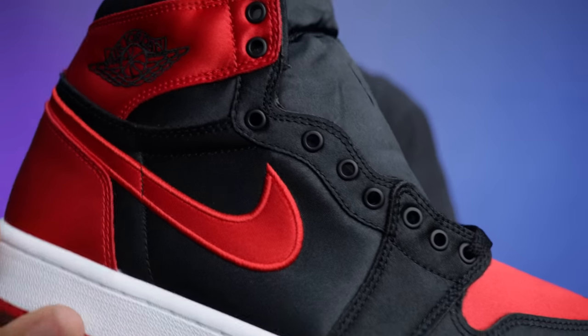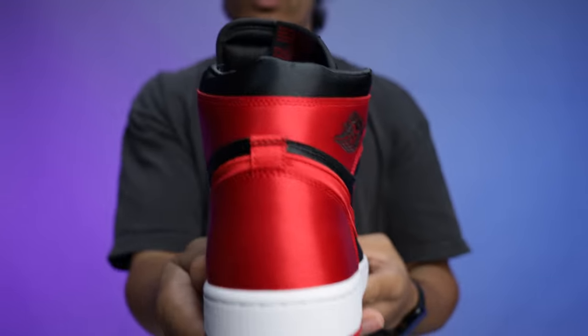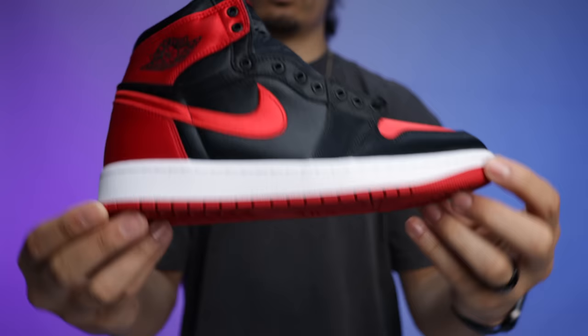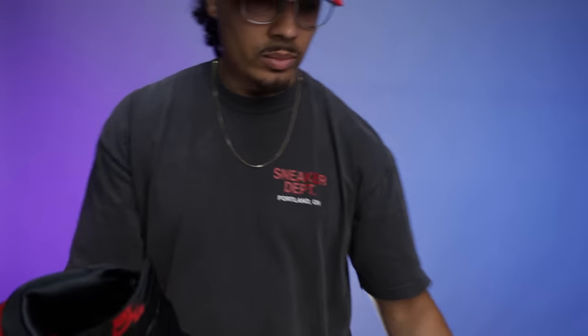This is an amazing sneaker because it's a classic Bred One and it's hard to mess up something like this. We typically see leather on the upper, but with satin on the upper coming out again with a wider release — giving more people a chance — I'm really excited for this shoe, and I really hope they make these in my size.